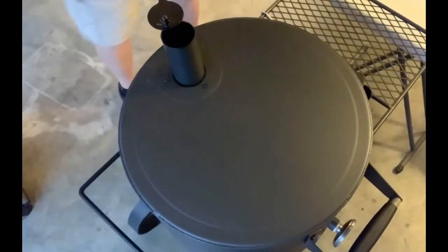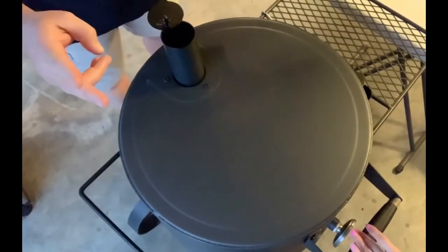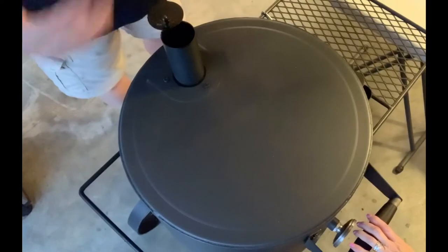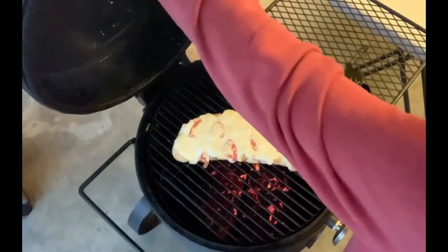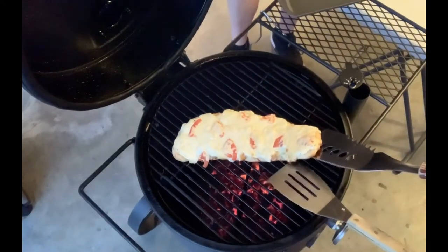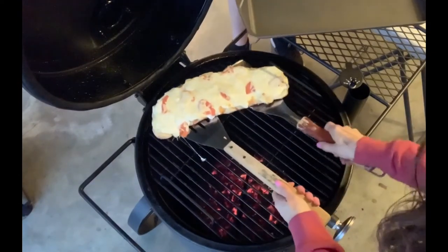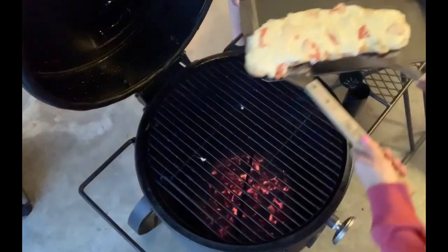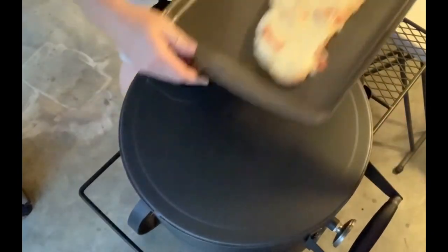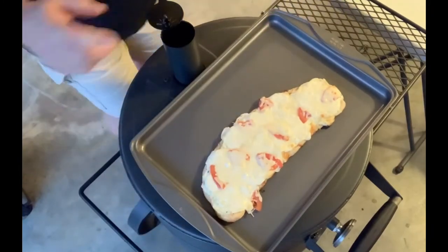All right everybody, we're going to take off the last pizza. One thing we did realize is that we did not flip this crust first like we did the rest — we forgot to do that. So we actually had to let this one go about 14 or 15 minutes because of that. But look at that — it looks absolutely fabulous. It's still very bubbly with nice crispy edges and got hot all the way through. Let's see if I can pick this up. That looks absolutely delicious — nice cheesy pizza, good crispy crust.